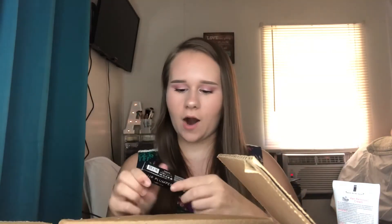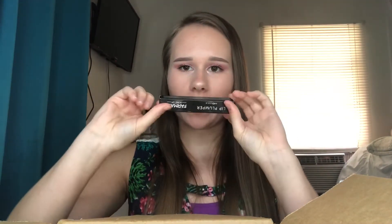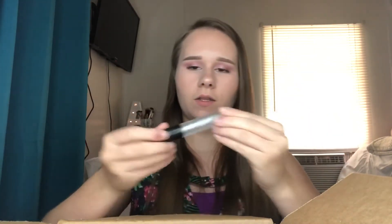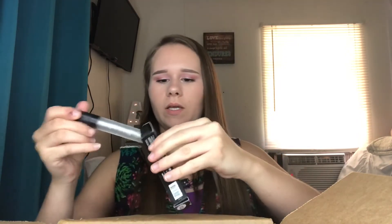Then I got — I already had one of these but I wanted to get another one — it's the lip plumper. We only have one shade. Here's the packaging. It would smell good, I think.